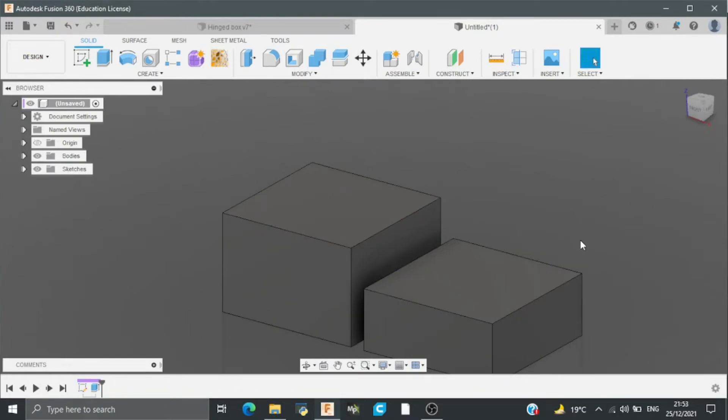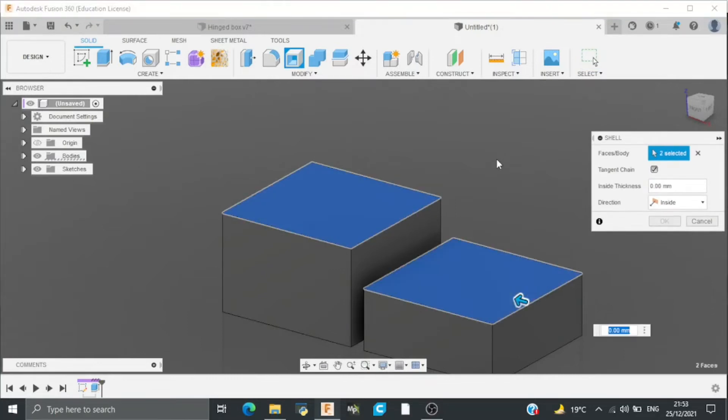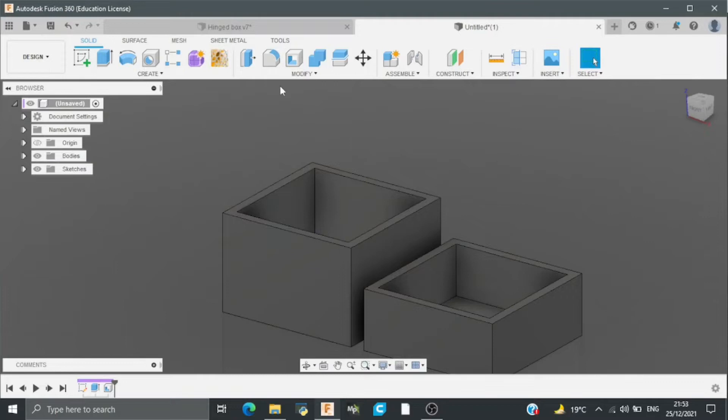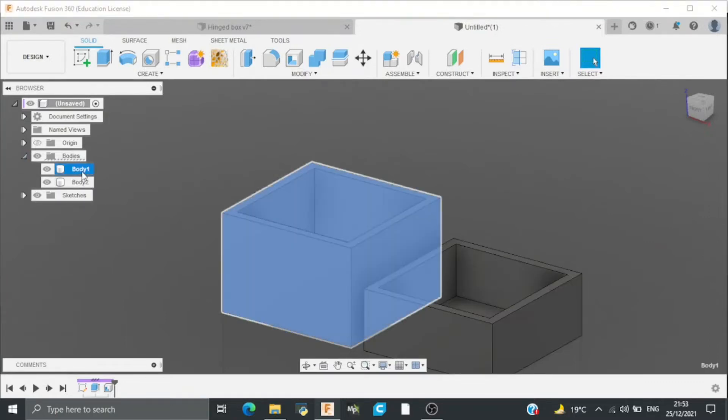After this I will shell the bodies. Go to shell, select the upper faces, and I will add a shell distance of 4mm. After this I will rename the bodies as box and lid.